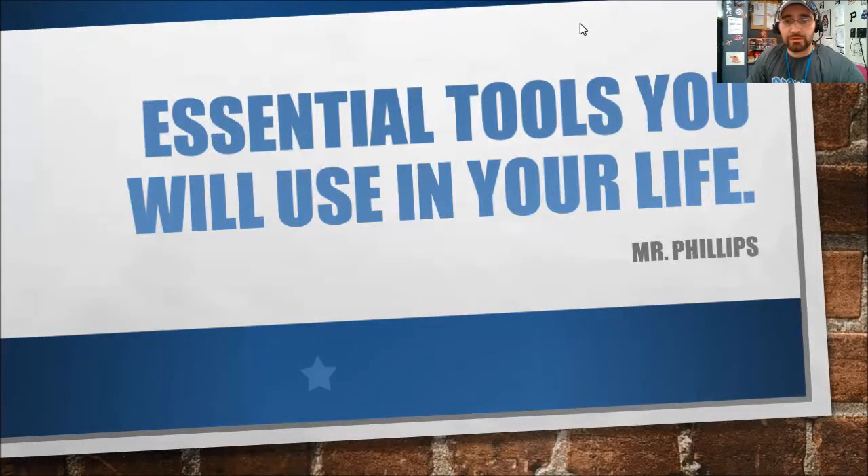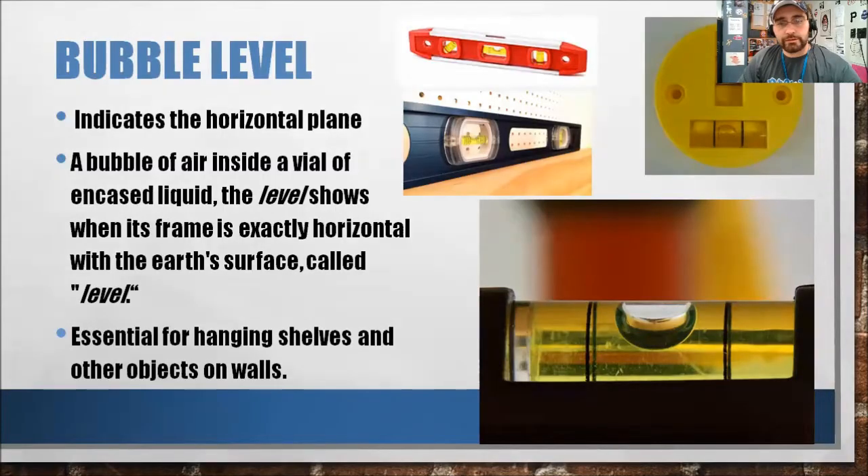Hello and welcome one and all to Essential Tools You Will Use in Your Life. I'm your host Mr. Phillips, and today we will be discussing the bubble level. So what is the bubble level? A bubble level, or a spirit level, or simply just a level, is an instrument designed to indicate whether a surface is horizontal or level, or vertical or plumb.